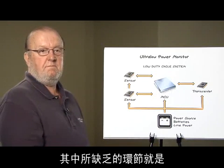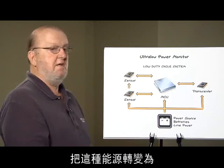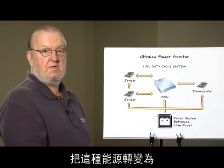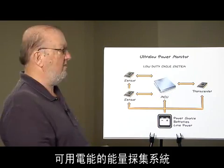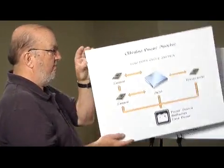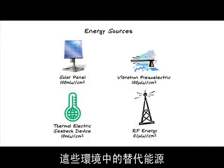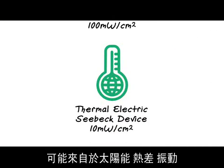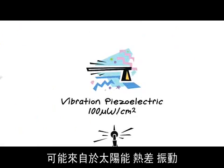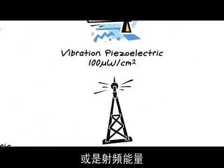The missing link is the energy harvesting system itself that takes this energy and converts it into usable power. An energy source could be from solar, it could be a heat differential, it could be from a vibration, or it could be RF energy.